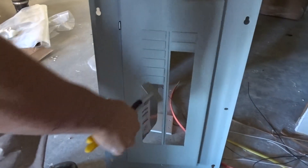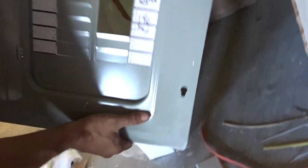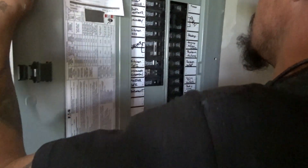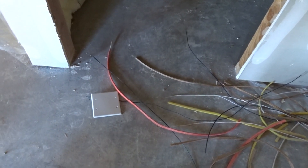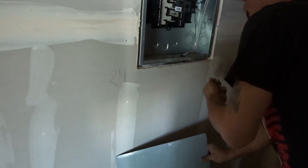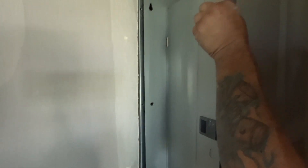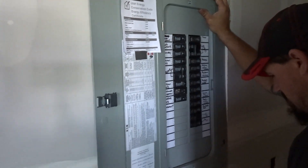You just wiggle these knockouts out of the panel. Jeremy's got it all labeled nicely here — you have to have it labeled or they'll fail you on inspection. You knock out these little clips and wiggle them out. Make sure you only take out the ones you need; if you get excited and take too many out, the inspector will have you put a breaker blank in. Then put the cover on, and that is a sub panel install.